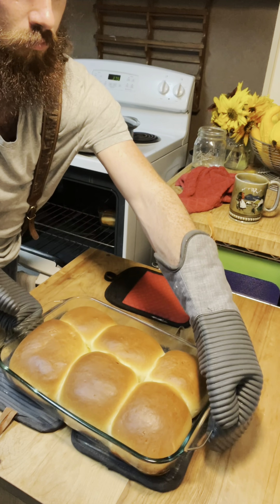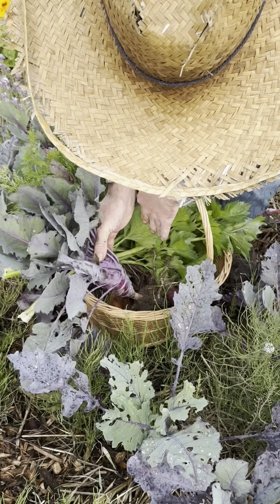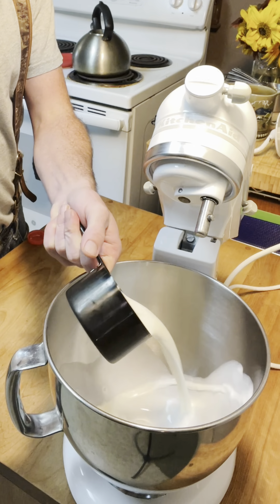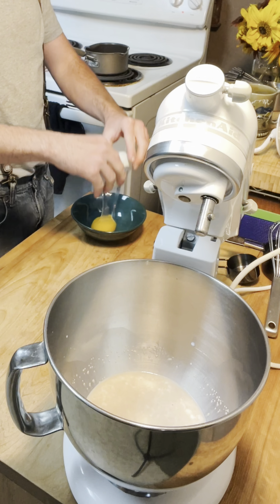Chicken pot buns. I've been sitting on this idea since February when I first discovered how to make bierocks. I'm not sure how to pronounce it, but I finally got my butt out to the garden, harvested some veggies, and got going on the dough.